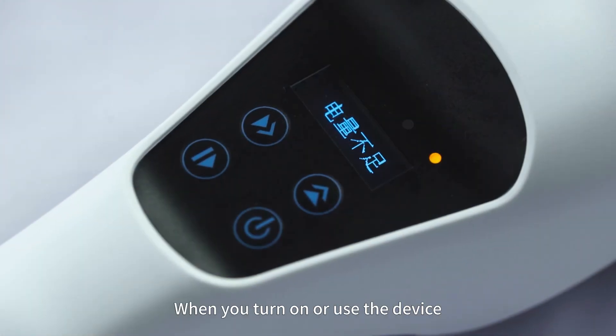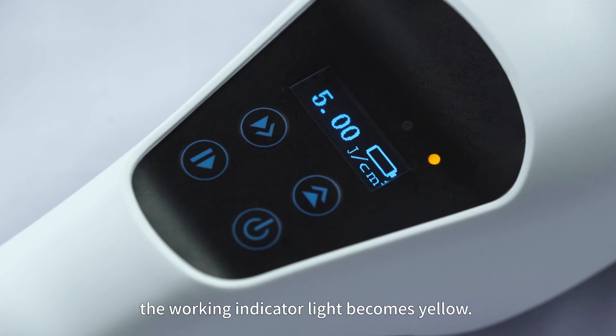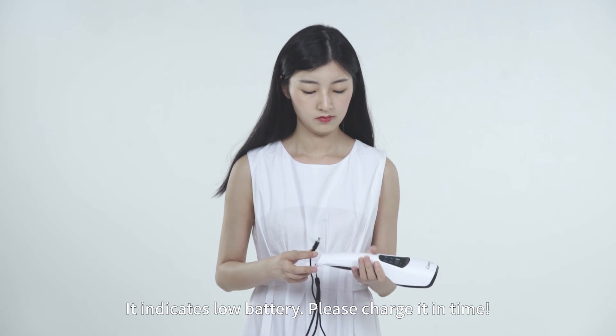When you turn on or use the device and the Working Indicator Light becomes yellow, it indicates a low battery. Please charge it in time.